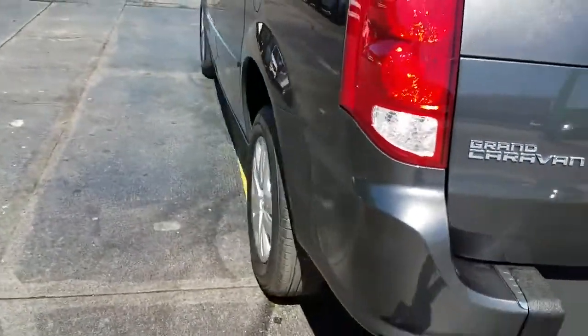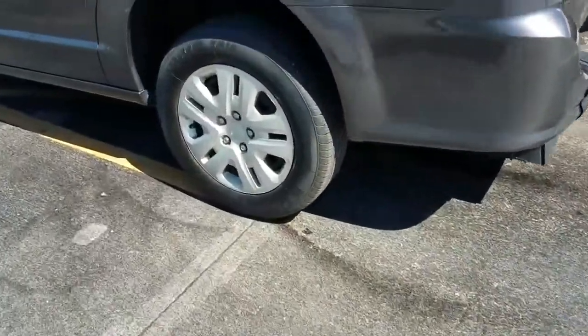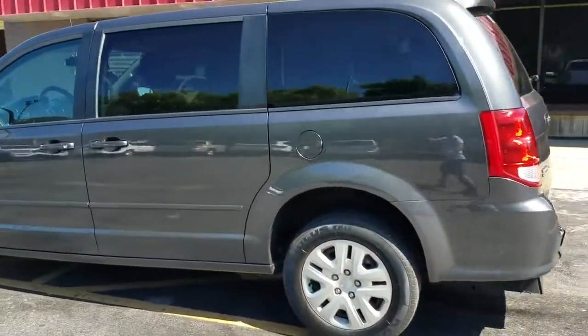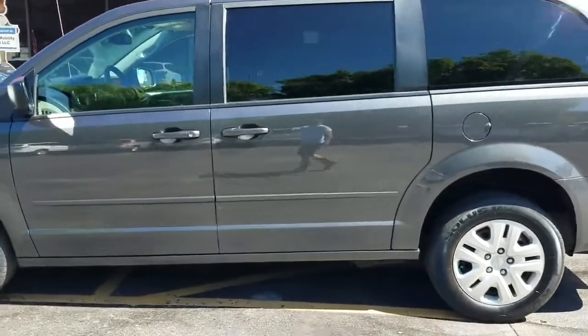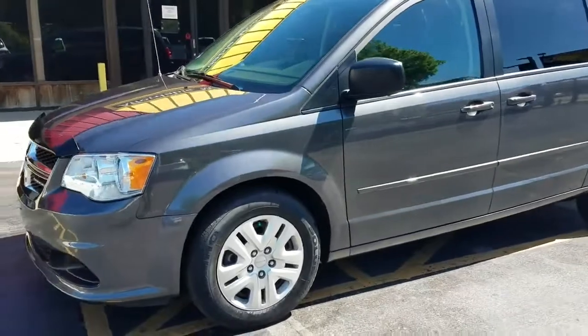A quick walk around the van — it's got tinted windows in the rear. The tires are new Kumho Solus, a nice high-dollar name-brand tire, not the cheapos. Four brand new tires on here. I can tell you, this van looks darn near brand new. I'm not saying it's perfect, but I'm struggling to find a dent or a scratch on it.